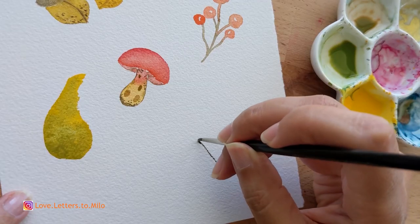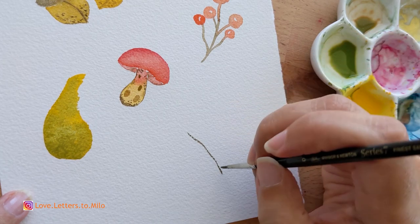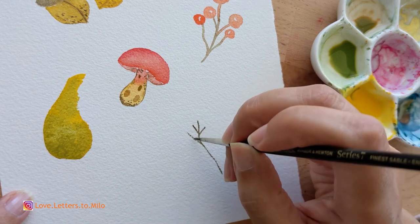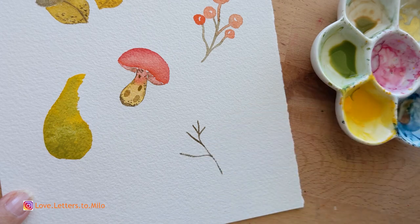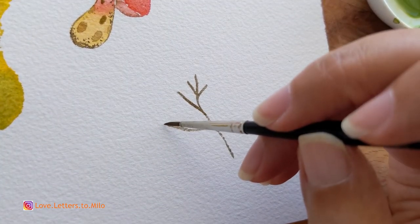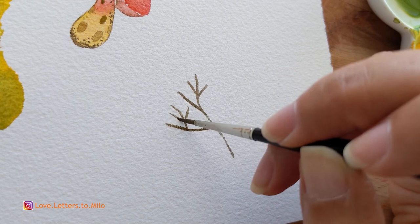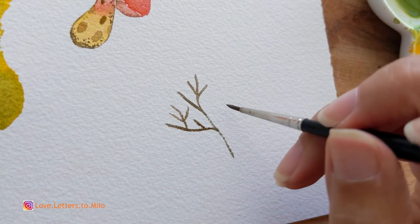After finishing the acorn details, we're moving on to our next doodle — it's kind of like the cherry one but a little more populated. We're going to use cadmium yellow. I first use brown to do the branches, then clean the brush and add little cherries. It's like one of those fall trees that have little fruits — it'll look super cute.